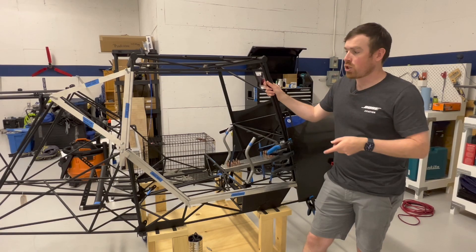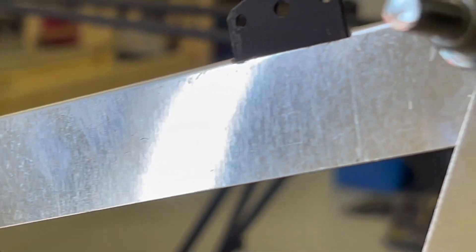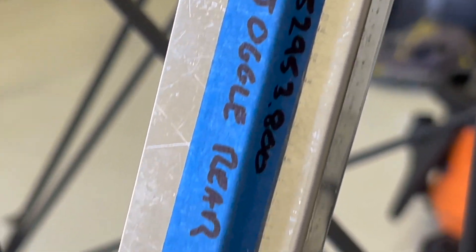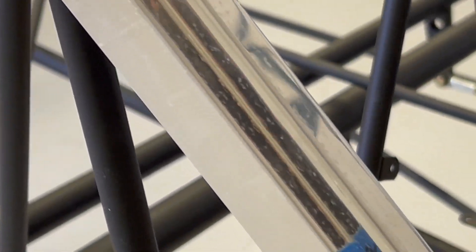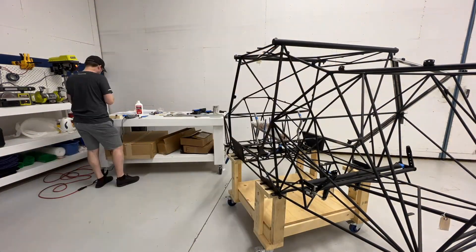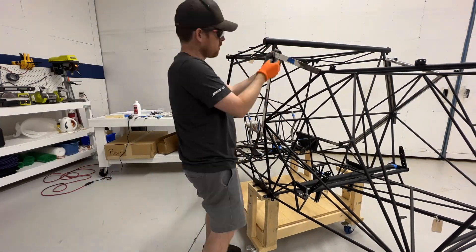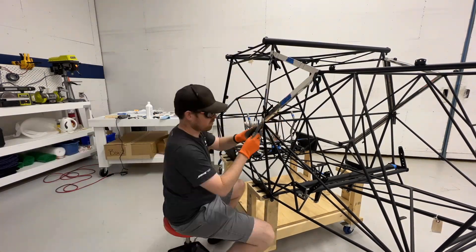Before I start working on the pilot side, I'll just do a quick pan over all of the joints so anyone in future who's doing this can see where I overlapped and some of the cuts I made — it might just be useful for someone.